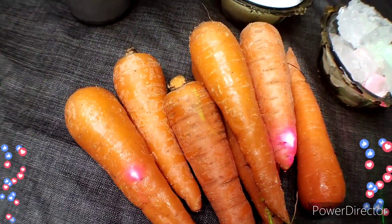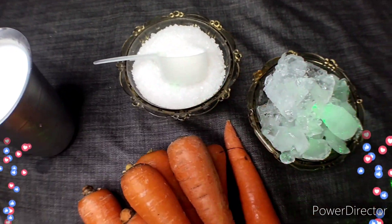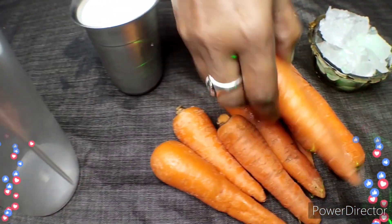We are using 10 carrots, sugar, milk, and ice cubes. Now I am going to cut them.